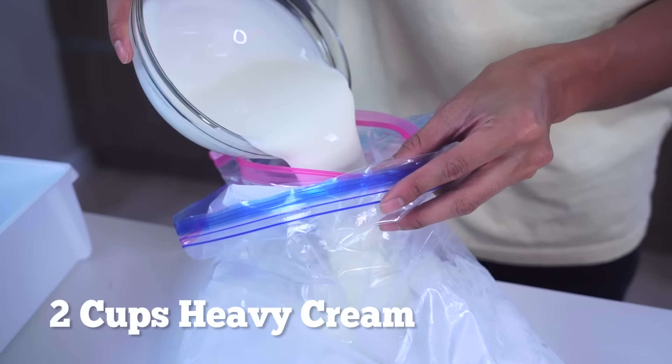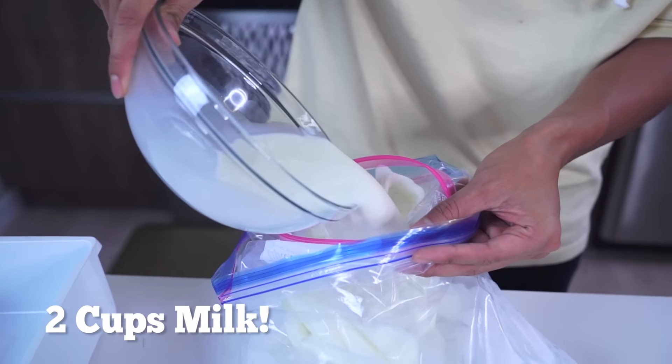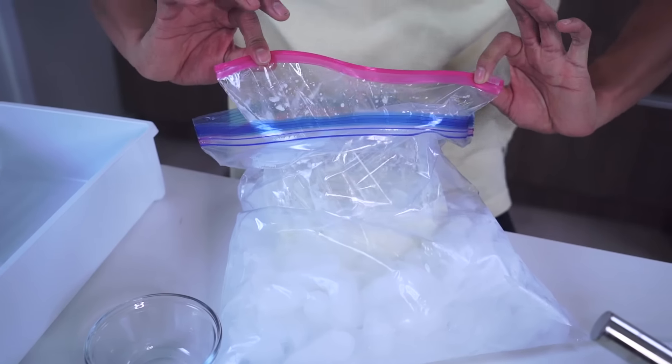Two cups heavy cream, three-fourths cup sugar, a pinch of salt, two cups milk, and two teaspoons of vanilla. Mix it all together, then suck any air out of the zip-lock bag and seal it up.